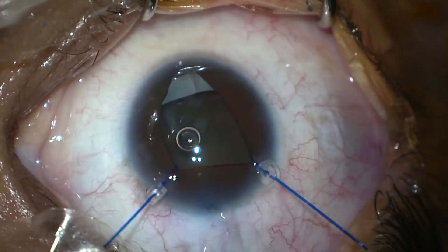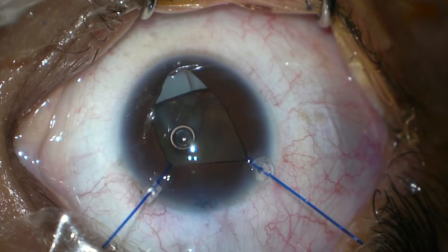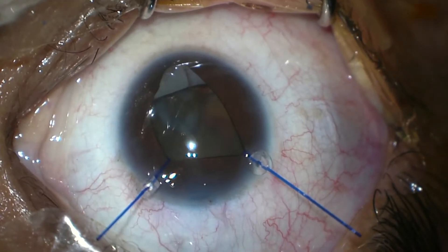We have also made the side port for irrigation and aspiration.